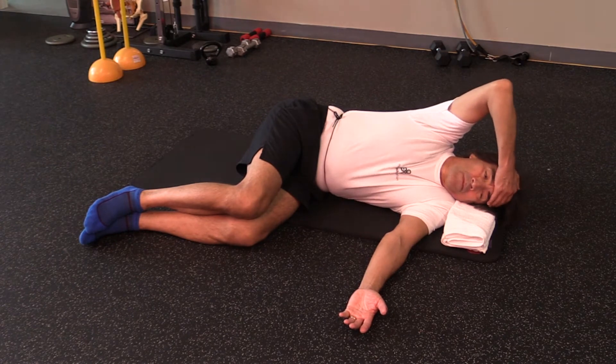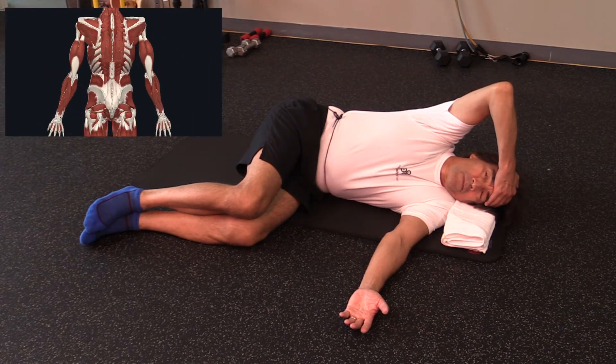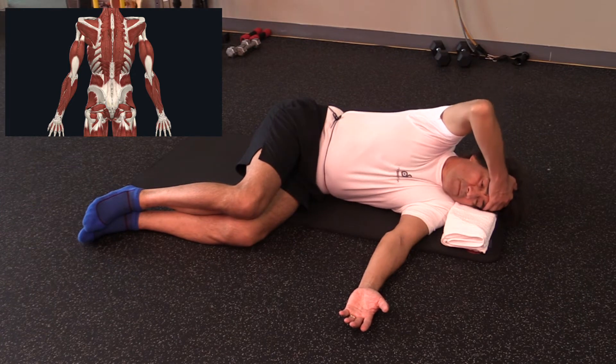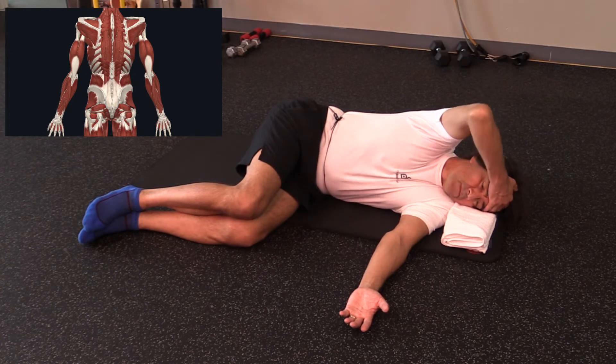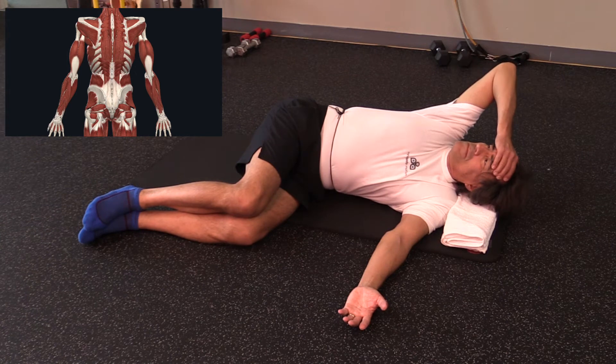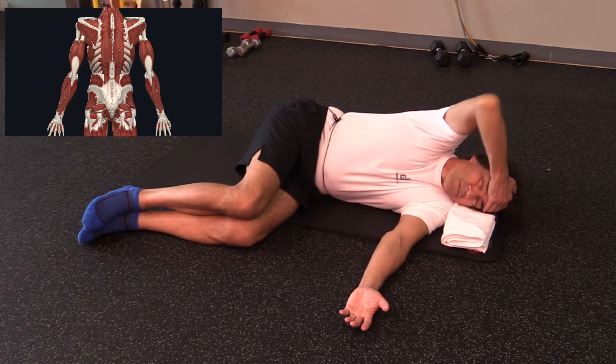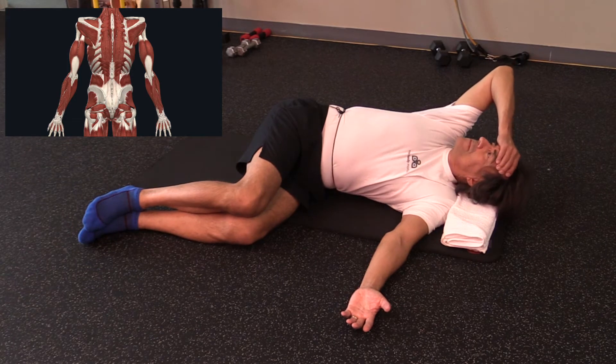We'll start by putting our hand on the forehead and moving our head with our hand in a rotation manner, using our eyes to track the ceiling and see how far we are moving.